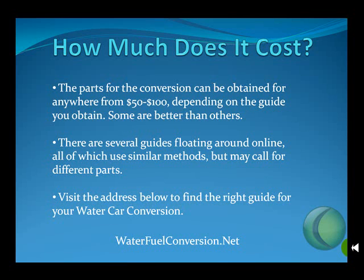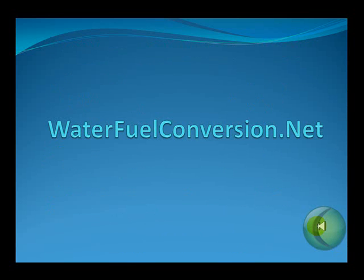What we'd like you to do is visit the address below to find the right guide for you and your water car conversion. We hope we've answered some of your questions. Please visit waterfuelconversion.net for more information. Thanks.